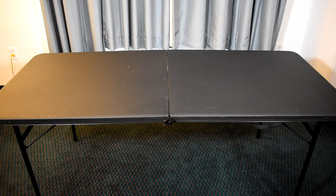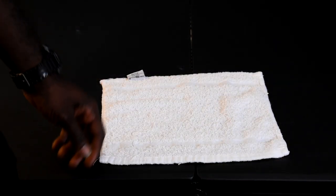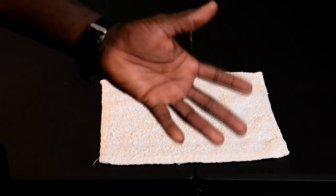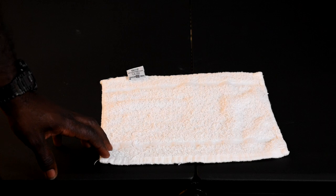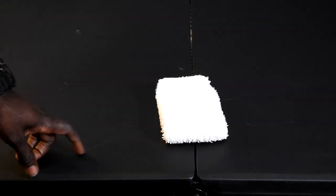With hotel linen folding, you want to find yourself an area and a nice, clean surface to do your folding on, like the table I have behind me. We first want to start with a simple face cloth. With the face cloth, put it on your flat surface. You want to make sure to take a look at where the label is at. Most brands, you're going to fold it in threes. I'm going to take the label, fold it once, fold it twice — simple fold to your face cloth.